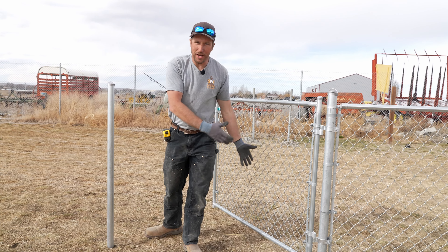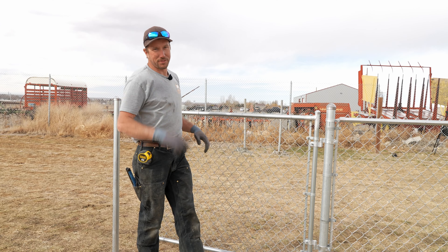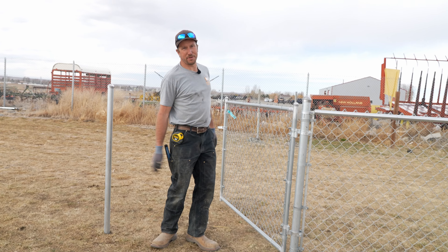That was so easy it was painless. Now you know how to hang a chain link gate and I hope it helps. If you're curious at all how to set your posts in a nice long straight line, make sure and see this video right here. Stan with SWI — we are Wyoming's Fence Company, and you have a good dang day.